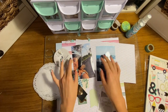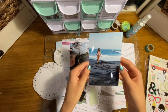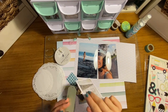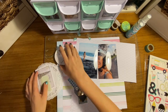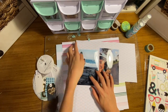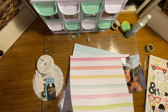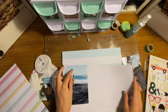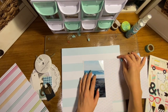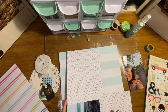Hi guys, it's Ruby from Oofy Scraps back with another 12 by 12 process video. Today I'm actually breaking into my Bali scrapbook photos. I went and visited there in the summer of 2018 and finally got around to ordering my photos. I ended up ordering 130 so I've got a lot of layouts coming up. I've already got four scrapbooks going but it's always exciting to have something new to work on.